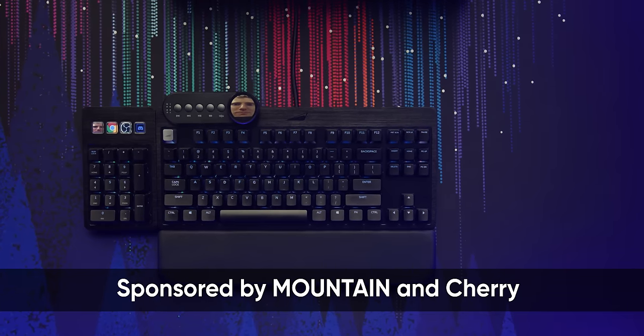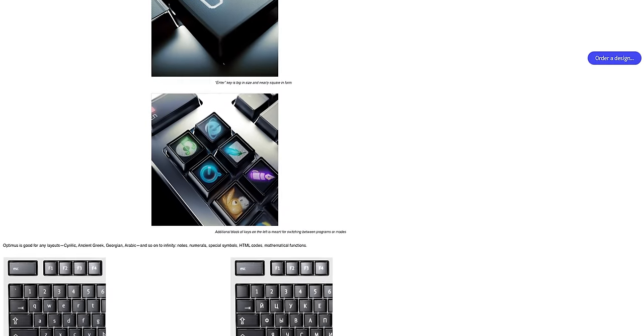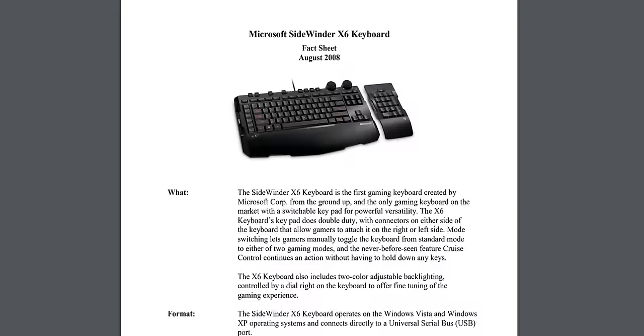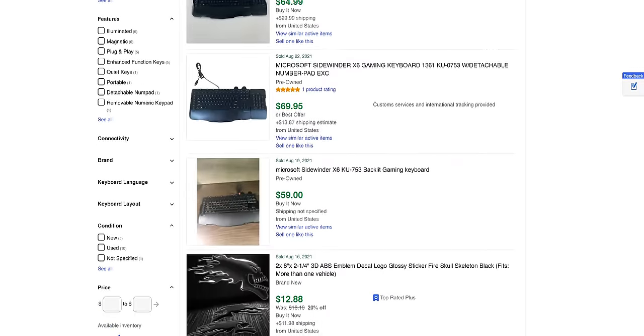The Everest Max keyboard from Mountain, the sponsor of this video, aims to be the ultimate solution for your typing and macro needs. It features an all-aluminum design, full programmability, hot-swappable switches, and built-in keys with displays — kind of like an Elgato Stream Deck or that famous Optimus concept keyboard from 2005. Really for gamers though, the more apt comparison is the classic Microsoft Sidewinder X6, and given that those are still going for anywhere from 80 to 90 Canadian dollars on eBay with worn-out membrane keys, there is clearly still demand for this type of modular board.